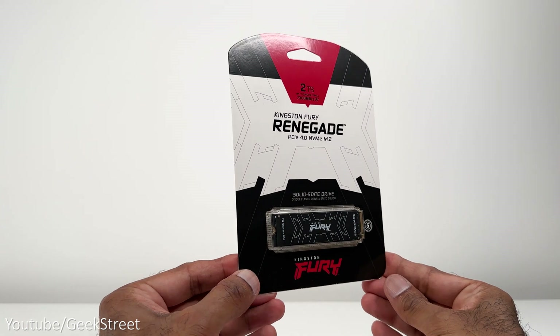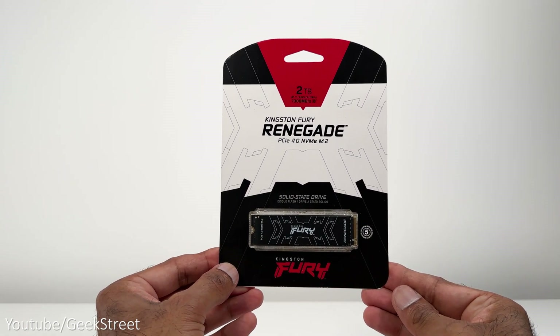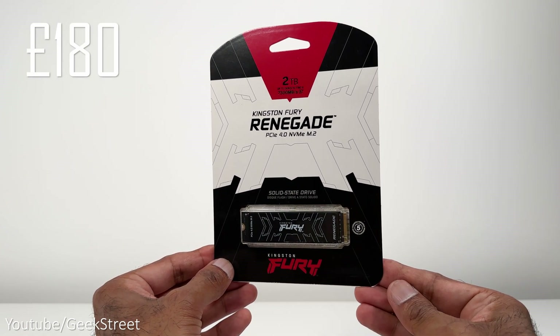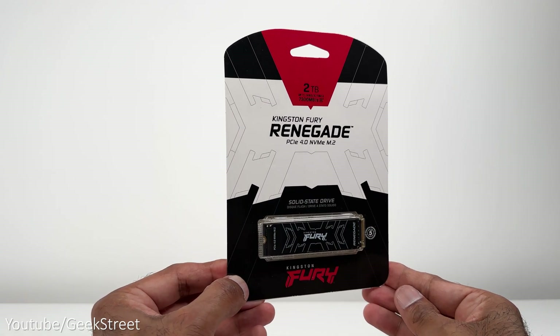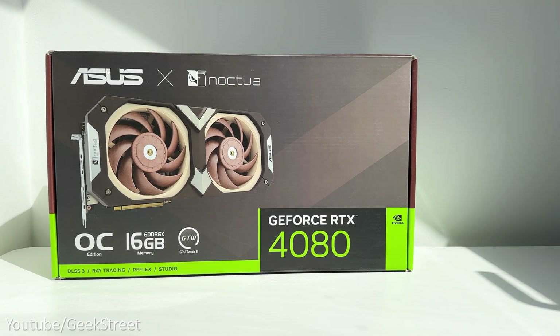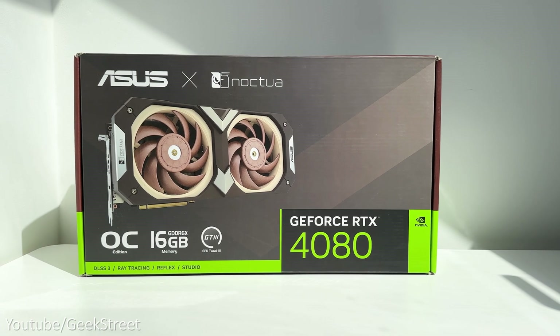For storage I've gone for 2TB of Kingston Fury Renegade PCIe 4.0 NVMe M.2 SSD costing around £180, offering crazy fast read and write speeds.